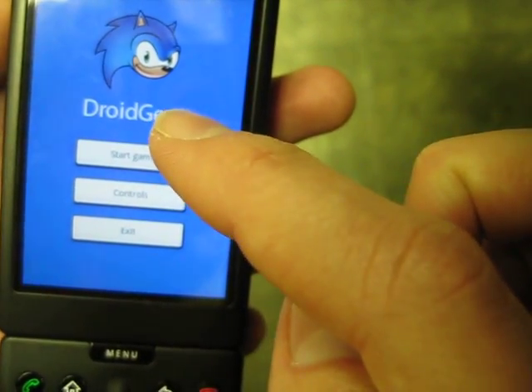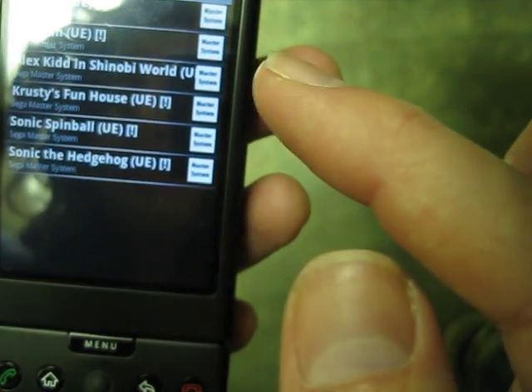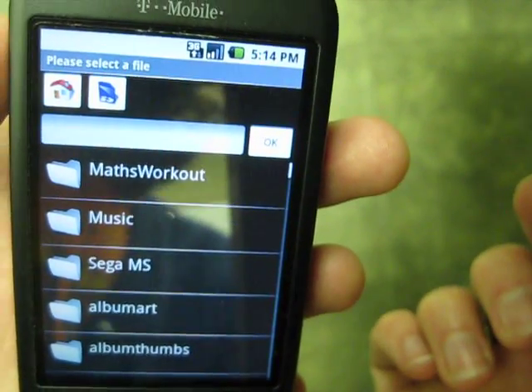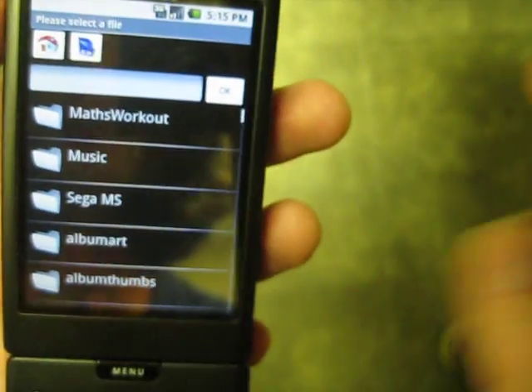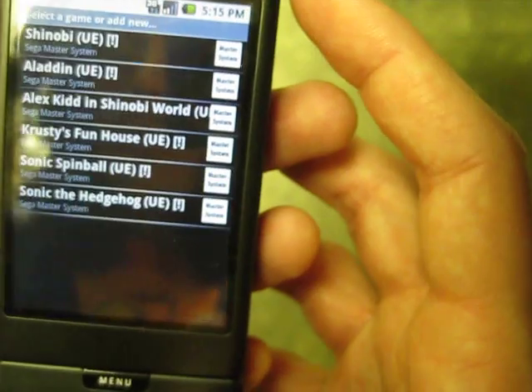I think you need to make sure you have OI File Manager. Look for that in the marketplace because I'm pretty sure you need to have that downloaded to be able to install the ROMs under the game.